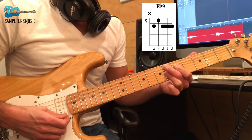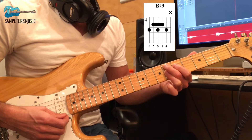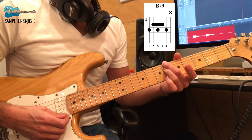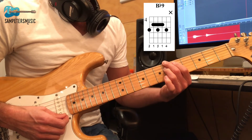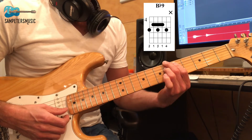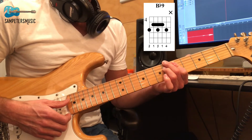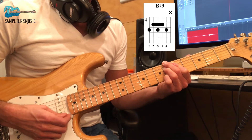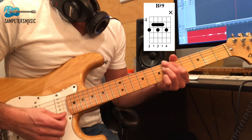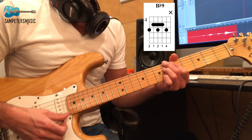We play E flat 9 for two measures and then return to B flat, but we play a B flat 9. Move your second and third fingers up a string to the E string and A string, put your first finger on the A string 5th fret and bar it so you can play the G string at the same time on the 5th fret, and your pinky goes on the 6th fret B string. That's a really cool chord called B flat 9, played for two measures.